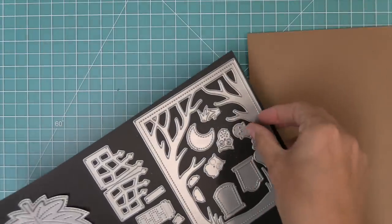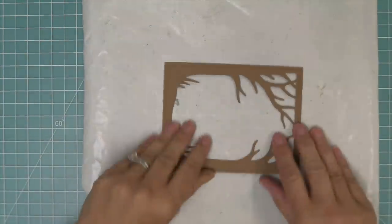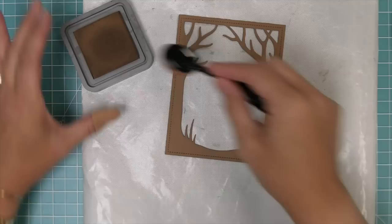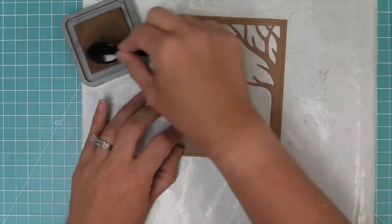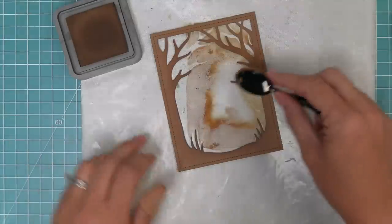Next we're going to take the Spooky Forest backdrop and die cut it from some paper bag cardstock, then use some gathered twigs distress ink to add a little bit of ink detail to this piece as well — once again starting with a different color of cardstock and adding just a little bit of ink to the edges to give it dimension.